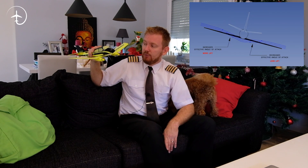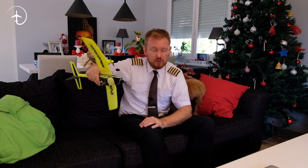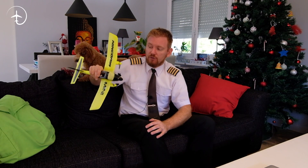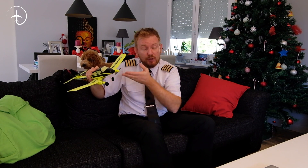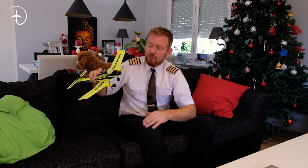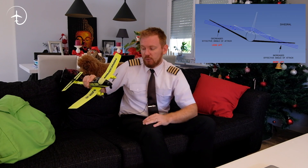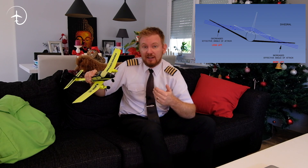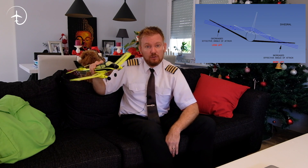We don't want the roll to keep increasing. We want the aircraft to naturally return to its original position if an unintended roll is induced. The solution is to angle the wings upward — this is called a dihedral. With dihedral, when the aircraft rolls and side-slips, the upward wing angle means the lower wing gets slightly more angle of attack and the upper wing gets slightly less, which returns the aircraft to its original position. This is called the dihedral effect.